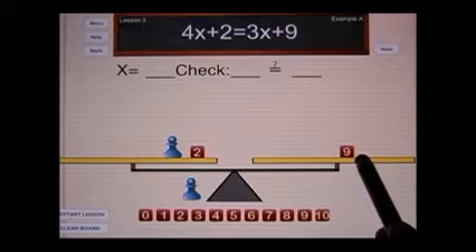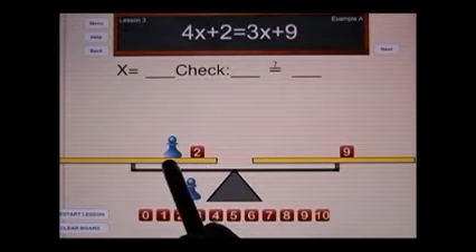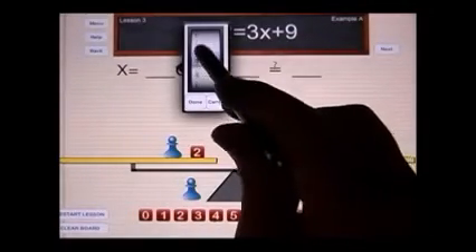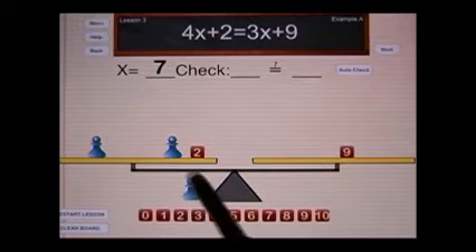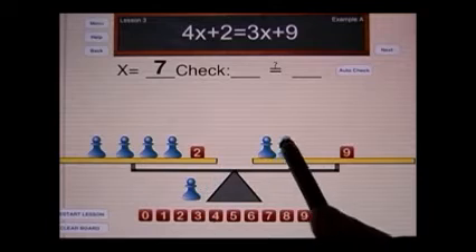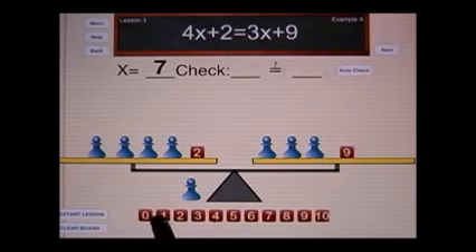Now notice that I have a nine value here, a pawn, a cube with the weight of two, and a pawn here. This means that the pawn must be worth seven. So let me select seven and click done. Now to do the check, I have to reset the original problem — I need my four x's plus two and three x's plus nine. If each x is seven...